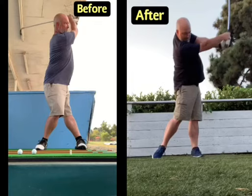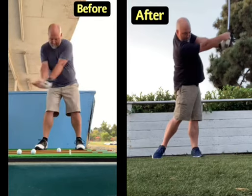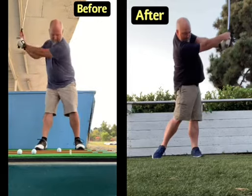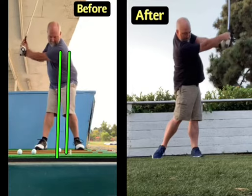This new golf client Jamie had trouble with his weight shift. We've got his before technique on the left and his after technique on the right. The first thing we needed to do was straighten out this weight shift, because with the weight shift going backwards instead of forwards, the bottom of the swing ends up moving from about here to about here — which is behind the golf ball, and that's not what you want.